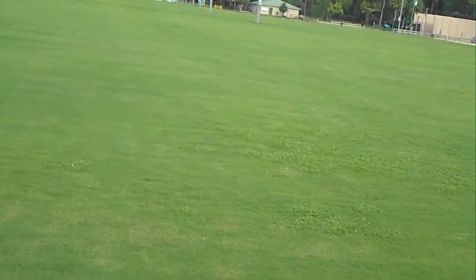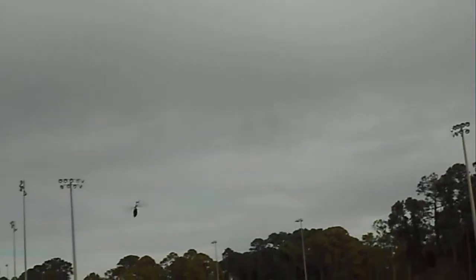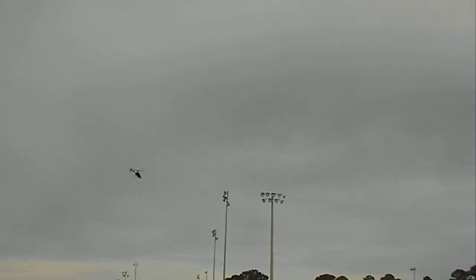Alright, we're going to do some flips and rolls with the V120 D02 with the Turbo Ace 215 motor running the stock D02 10 tooth pinion. And it's left and right roll there — I just did the right one last. Try and get over here a little — kind of a sloppy right roll, but there we go, a little better.